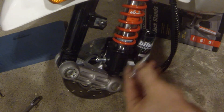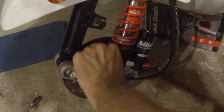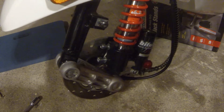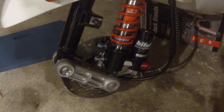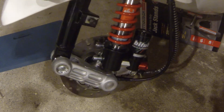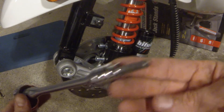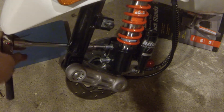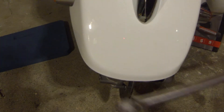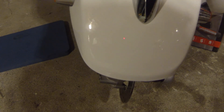I tightened up the bolts at the top — that was a 14mm — using the smaller extension to get up in there. There's a bracket that holds the brake line out of the way from the tire. To get the top part done, I took the two bolts that come with the bi-turbo shock and hand-threaded those in first, then went back with the 6mm hex to tighten them.